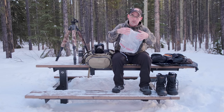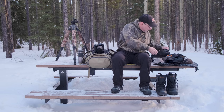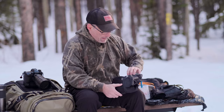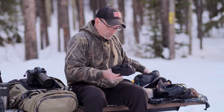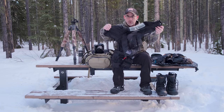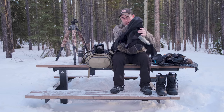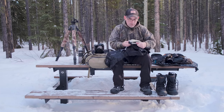If you want something a little fancier and more protective, I have this Think Tank Hydrophobia 300-600. I use this on my larger telephotos. It's a really cool system — it allows you to put your hands inside so you can actually control the camera, and it actually extends out to your lens hood.